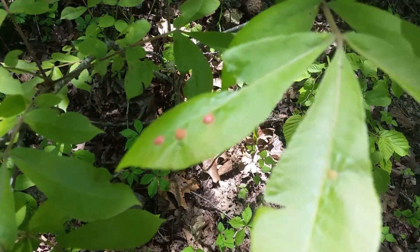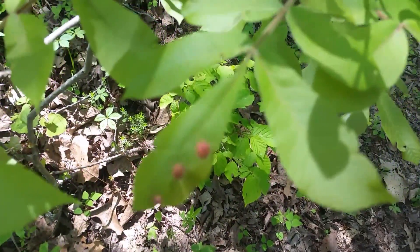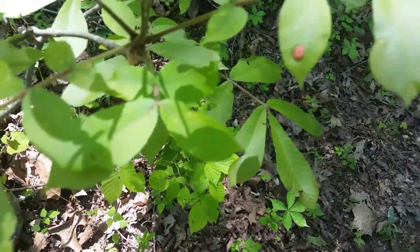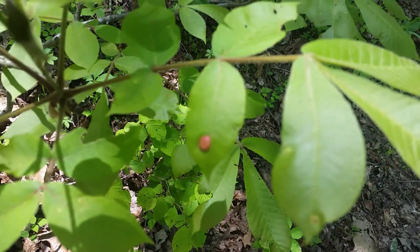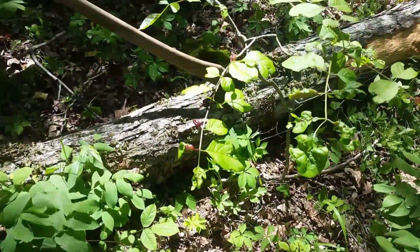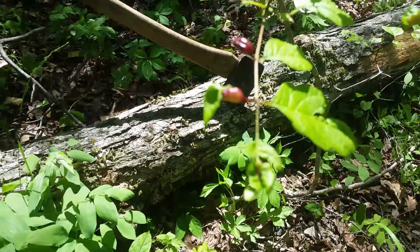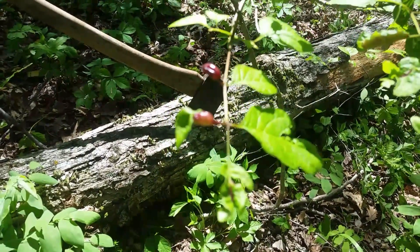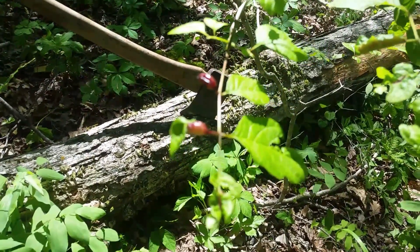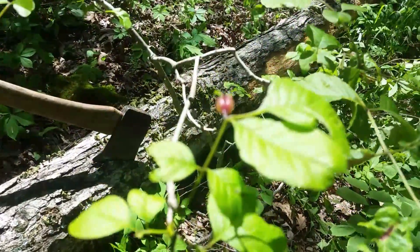I'll show you. Check this out. So it starts out looking like this — these little dots, just little dots. Now I'll take you over and show you what happens to it. You see that stuff? It's like encompassing the... Yeah, see that? That's so weird.